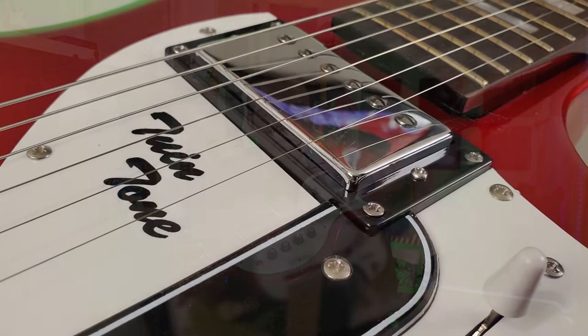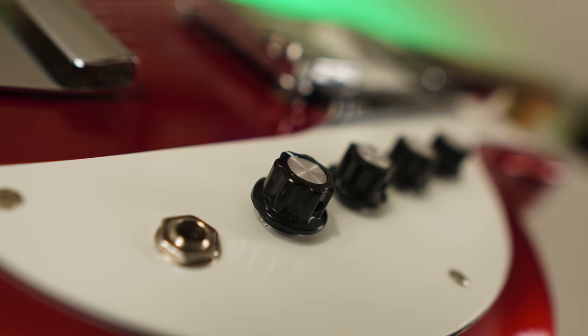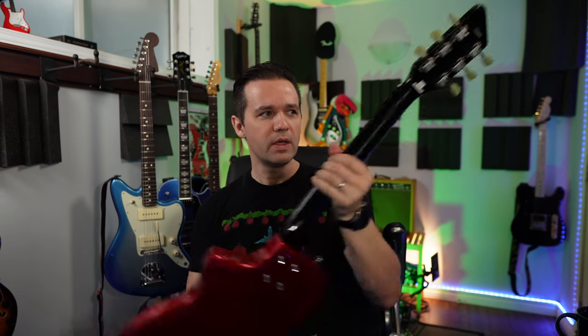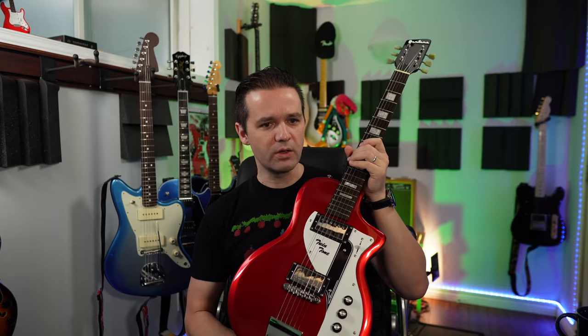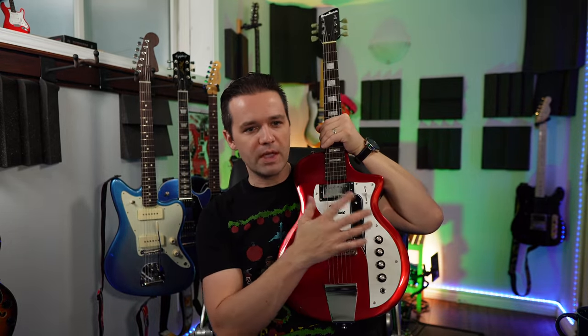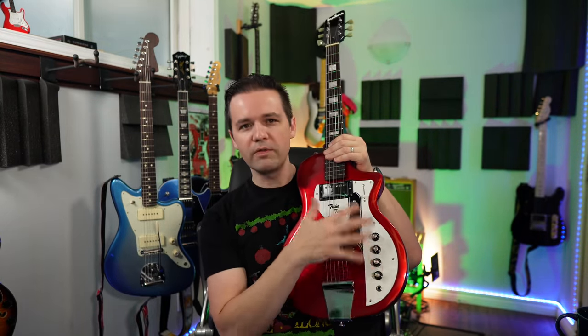Coming down the guitar, these are called Dual Hot Rail Humbuckers. You've got a three-way toggle switch, two volume, two tone. The bridge is a Tune-O-Matic with a custom chrome tail. These are vintage Kluson style tuners — and I mentioned it's made in China, you can actually see that on the back there along with a serial number. These aren't my favourite style of tuners for cosmetic reasons — I think they look like teeth — but it actually works with this guitar, it kind of suits it. The strings are 10s D'Addario.